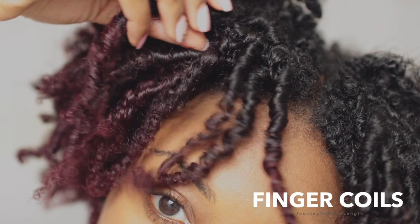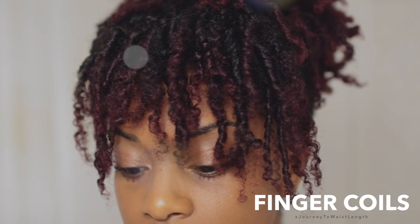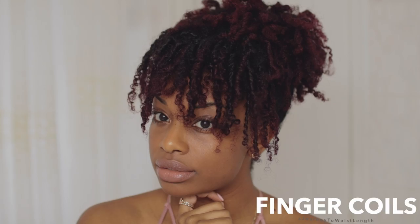Hey everyone, so many of you guys have requested this finger coil tutorial. This was actually my first time doing it. It wasn't perfect, but it definitely came out really really nice in the end.